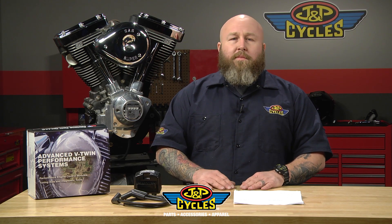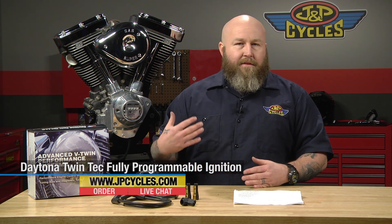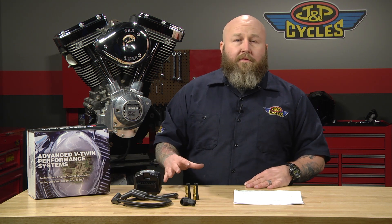Hi, it's Patrick from GMP Cycles and today we're here to talk about the Daytona Twin Tech 1005 Ignition Kit. As everybody knows, Daytona Twin Tech is a class leader in the ignition and fuel injection fields. This one is their flagship — it's been around forever, it's kind of like the big staple.